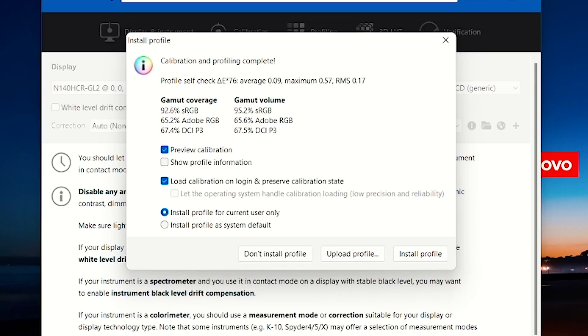The standard color gamut coverage of the PrivacyGuard 500 nit multi-touch display resulted in 92.6% sRGB coverage, 65.2% Adobe RGB coverage, and 67.4% DCI-P3 coverage. Ideally, this privacy display is more suited for office productivity work rather than photo or video editing that's working with colors.